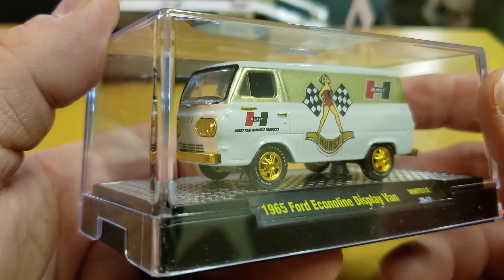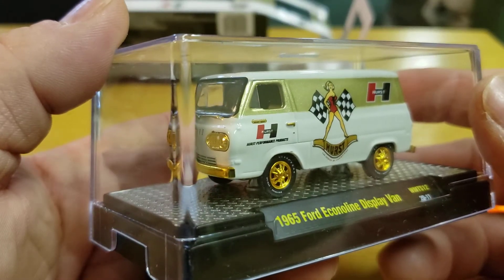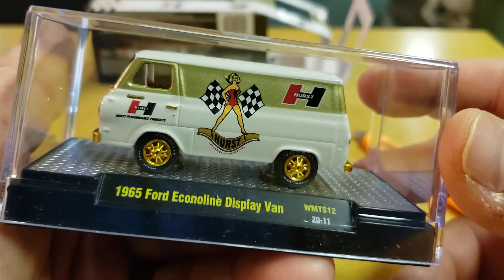I wonder if you heard that ding? It's my first time I've had Wi-Fi on while doing a video. The differences are the gold — and not for nothing, this has gold in it.